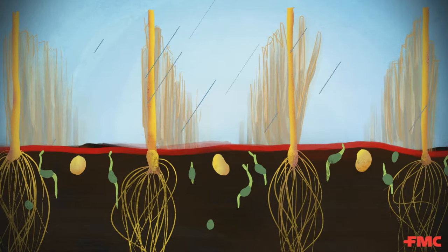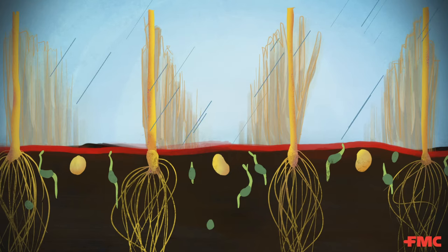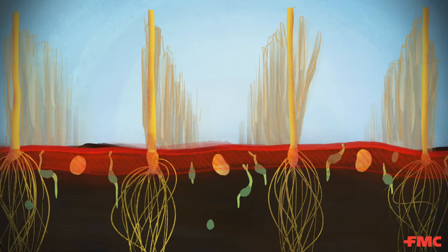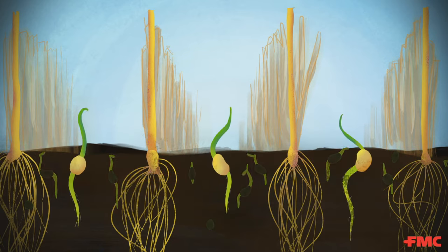How does a pre work? After a preventive herbicide is applied, it will be activated by moisture. Once this activation happens, a soil barrier is formed at or near the soil surface. This barrier provides control of germinating weeds for an extended period of time, taking care of those flushing weeds.